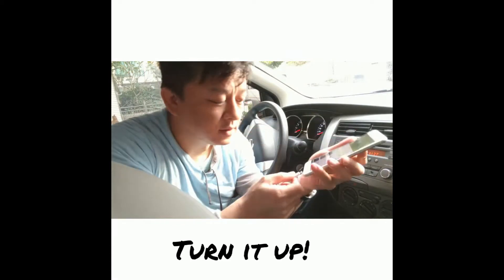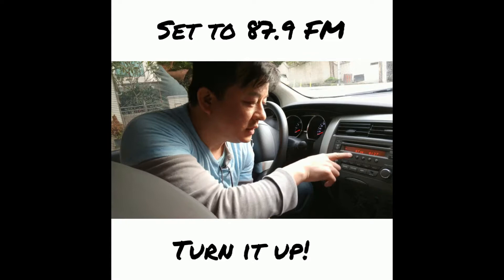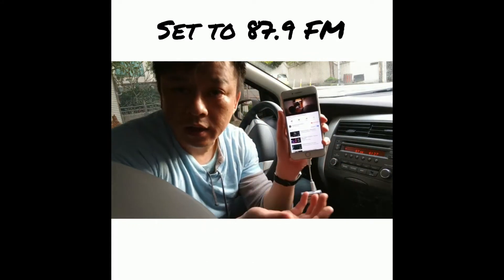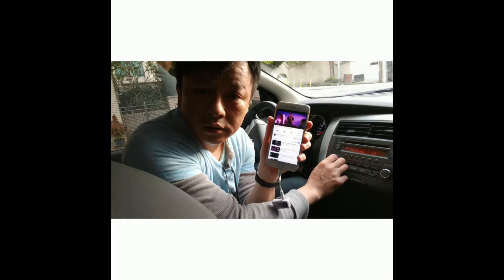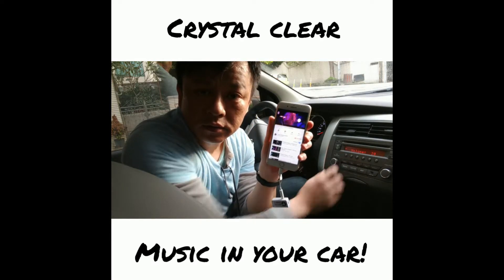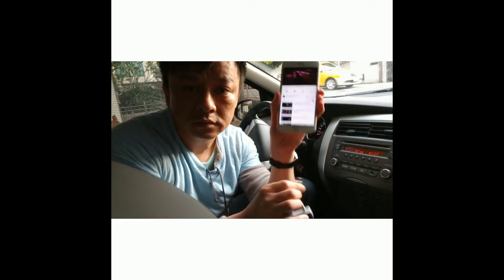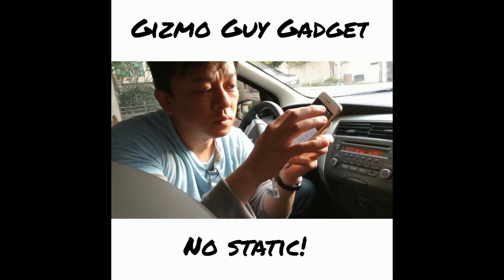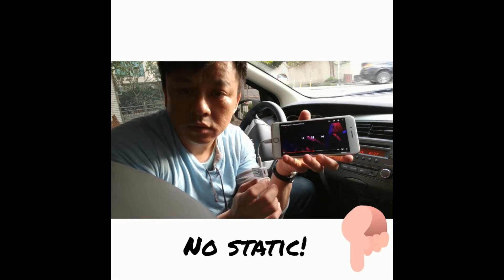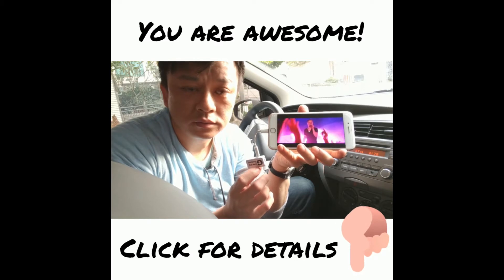And now we can connect my device and set the radio to 87.9. And now you'll be able to hear the music through the car radio loud and clear. So this is what it sounds like.